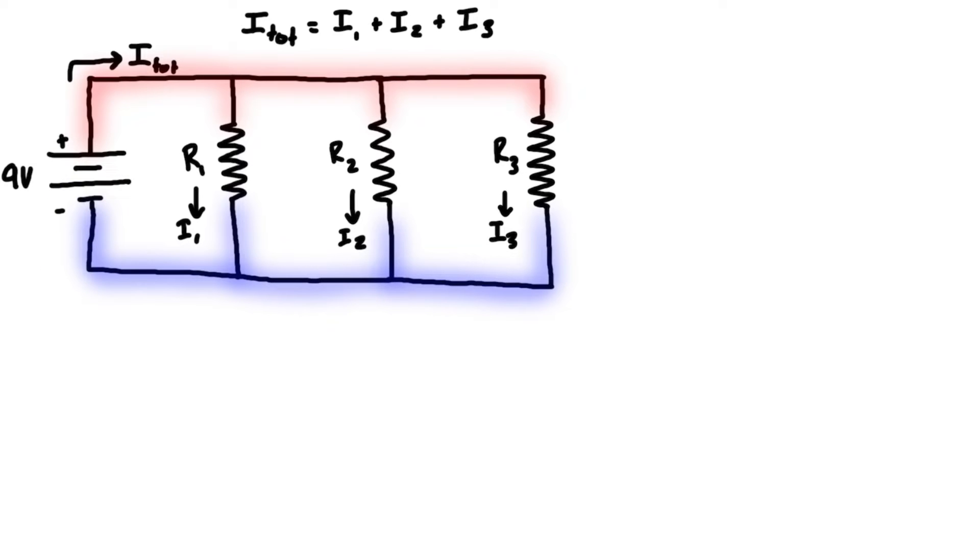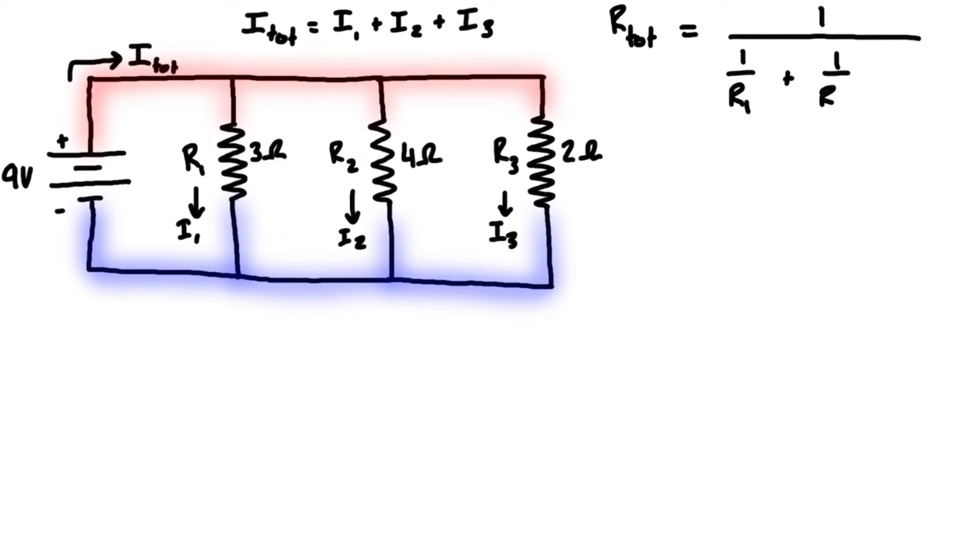Let's give some values to the resistors. Resistor 1 is 3 ohms, resistor 2 is 4 ohms, and resistor 3 is 2 ohms. The expression for total resistance in a parallel circuit is the inverse of the sum of the inverses: one over R_total equals one over R1 plus one over R2 plus one over R3, and then we take the inverse of that whole thing. That's the formula for simple parallel resistors.